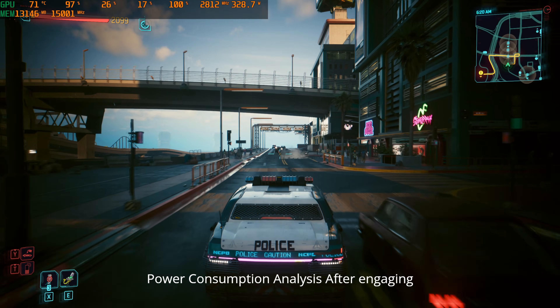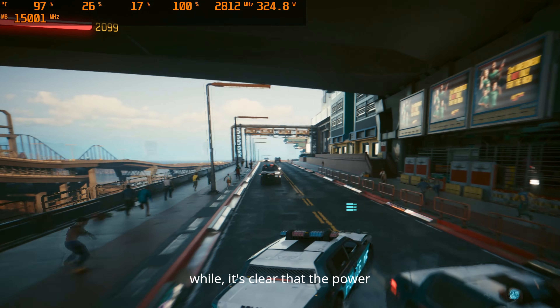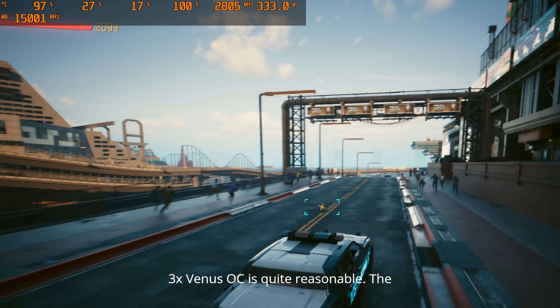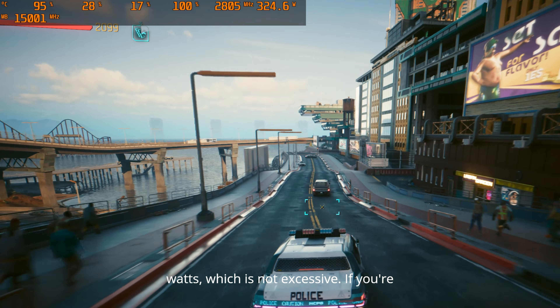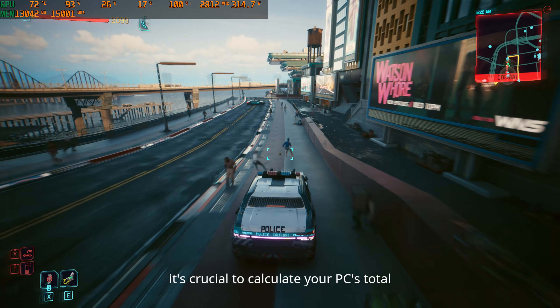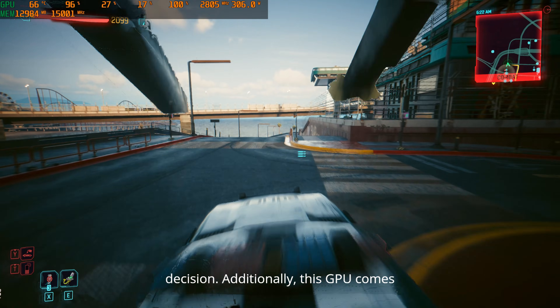Power consumption analysis: After engaging in intensive gameplay scenarios for a while, it's clear that the power consumption of the RTX 5080 MSI 3X Ventus OC is quite reasonable. The GPU requires around 300 to 330 watts, which is not excessive. If you're considering upgrading your power supply, it's crucial to calculate your PC's total power consumption to make an informed decision.